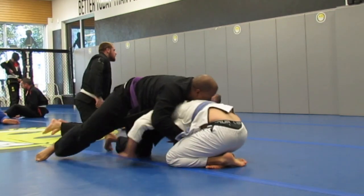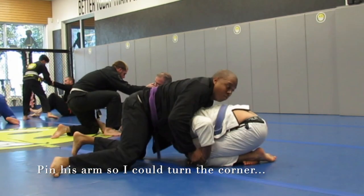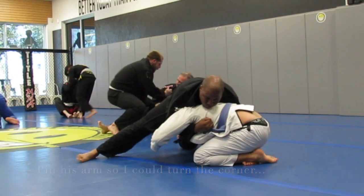You can't see underneath, but what I'm trying to do is pin his arms or grab one of his arms to try to keep him from turning the corner.